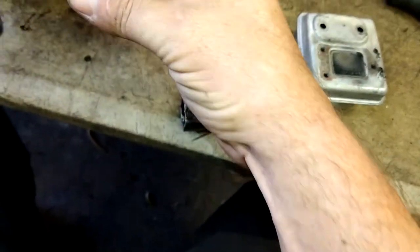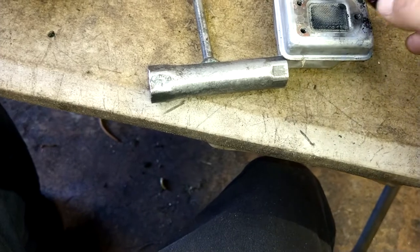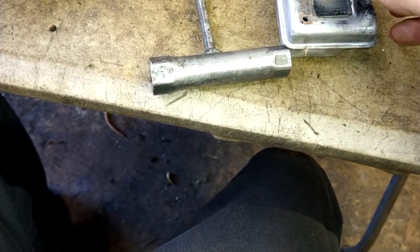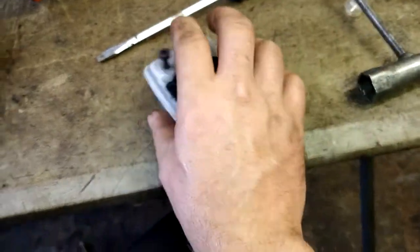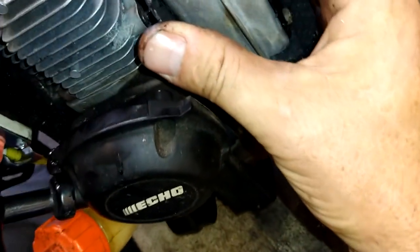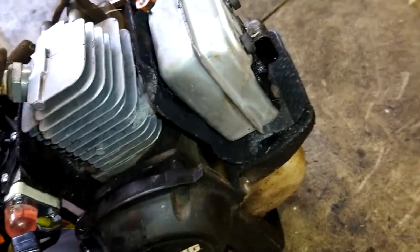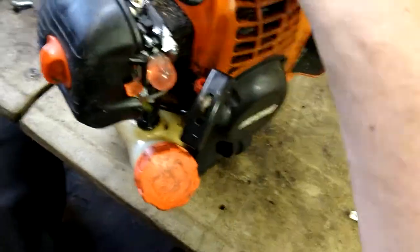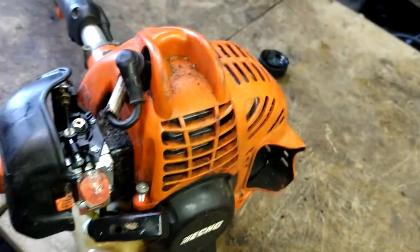This is still dirty but it's not clogged — that's fine. Put that right over top of the spark arrestor, then you've got your three T25 bolts to hold that in place. Push the bolts through the gasket, line them up, and tighten them in. Put the cover on, spark plug boot back in place. Remember: coarse thread goes to the back bolt, fine thread goes to the front. Tighten down the T25s.